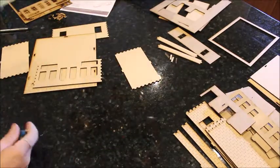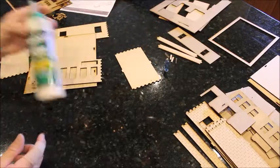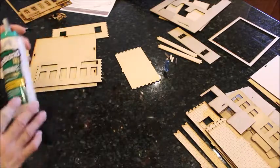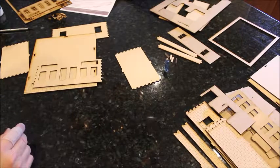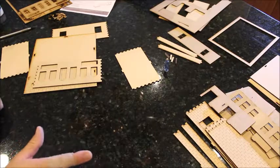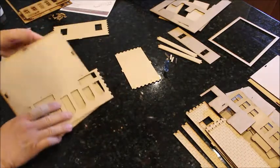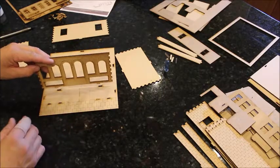I'm using exterior wood glue because everything I build I overbuild. It's waterproof — you can take it outside and the model would probably fall apart before the glue does. I've got a straight-edge X-Acto here, and I'm using hot glue just for the sake of time. What I'm going to do is put a little bit of regular wood glue in and just tighten it up with the hot glue.